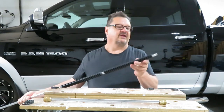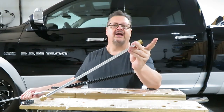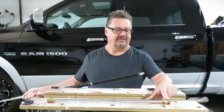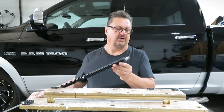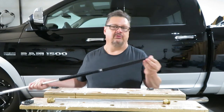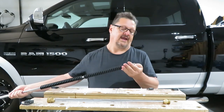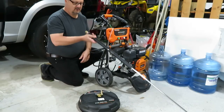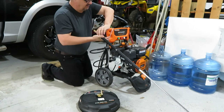One thing it didn't come with, which surprised me, was the threaded brass end. So I'm going to have to take mine off the shorter rod and put it on here. You could go to any hardware store and get the proper threaded attachment, so that you'd only have to take it off the trigger handle and put it back on, instead of monkeying around with the brass fitting.